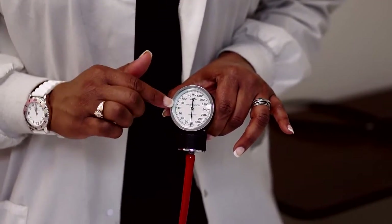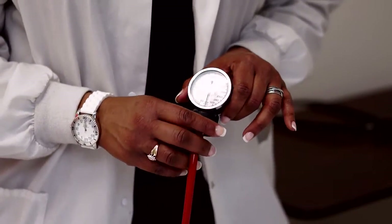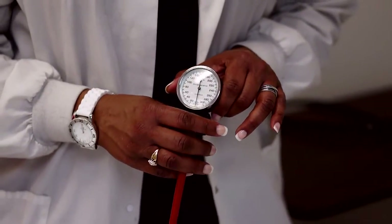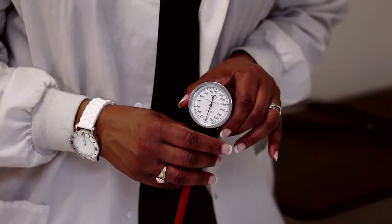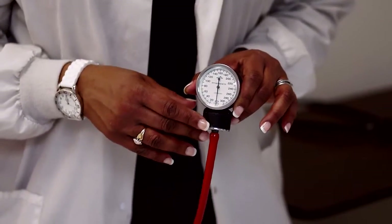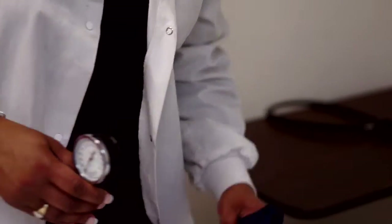Blood pressure is written as a fraction — you have the top number and the bottom number. The normal range is between 119 over 79 and 139 over 80, but 139 over 89 is considered pre-hypertension. On the manual cuff you only have whole, even numbers, while the electronic ones will show odd numbers.